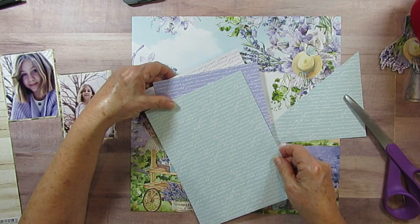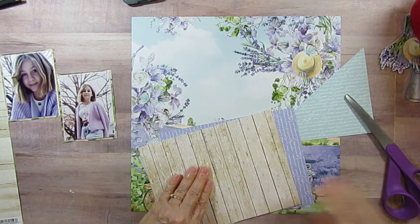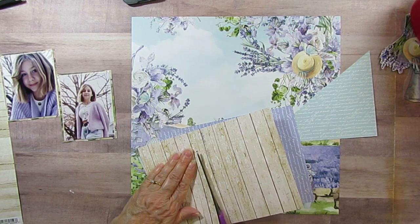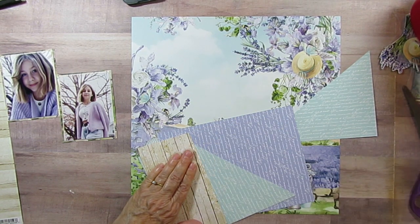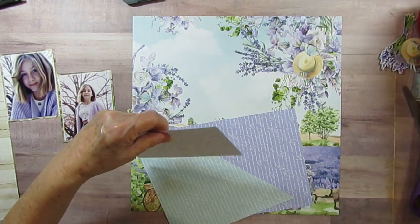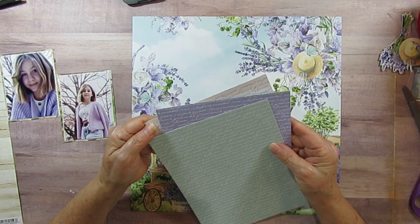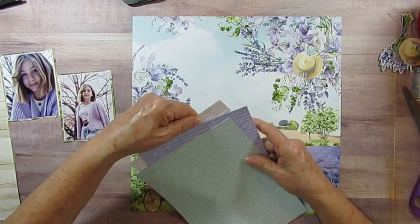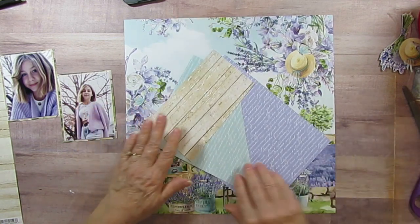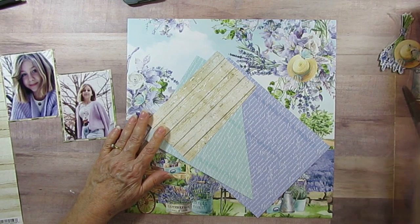I'm going to take this one and put it like this. This is actually the wood grain that I'm using behind her, so I don't have too much of that showing and I'm going to go ahead and cut that off. There are people that are so creative at trimming these layers off and I'm not one of them, but I'd like to keep some of these. I'm going to put that right over top of that because I don't want the whole entire scene.